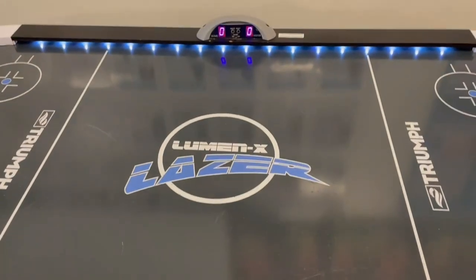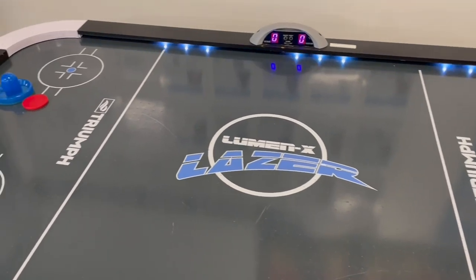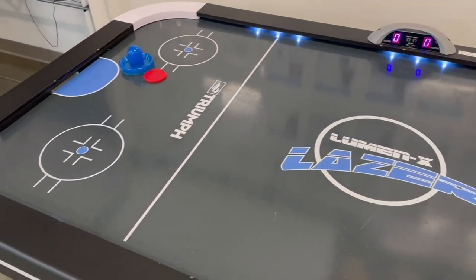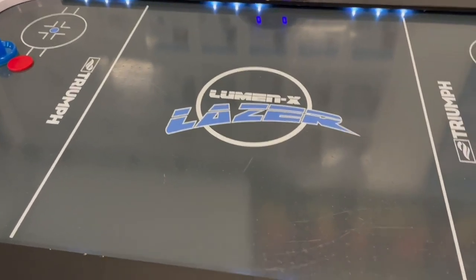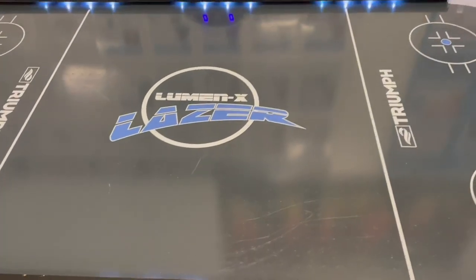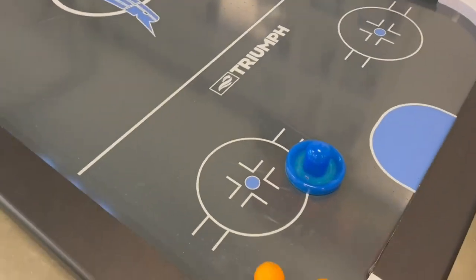Hey everyone, just wanted to do a quick review on this six-foot air hockey table. This thing is really cool. It's got some nice LED lighting on it, it plays some really cool music while you're playing, and it really looks good — it's a nice looking unit.